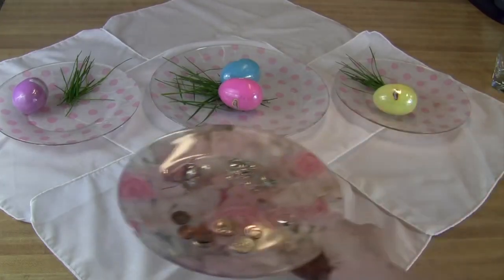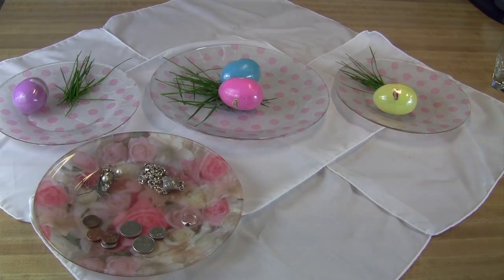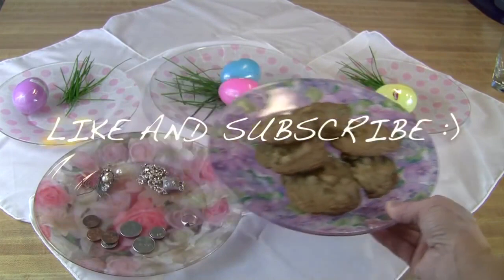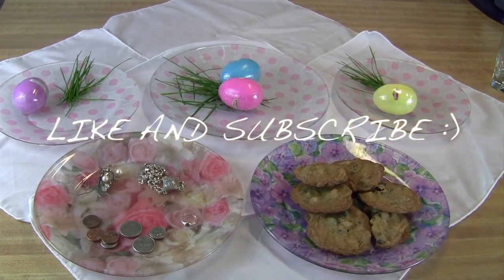So whatever size or style you decide to make, I hope you have fun making your own personalized plates. Thanks for watching Grandma's Toys!